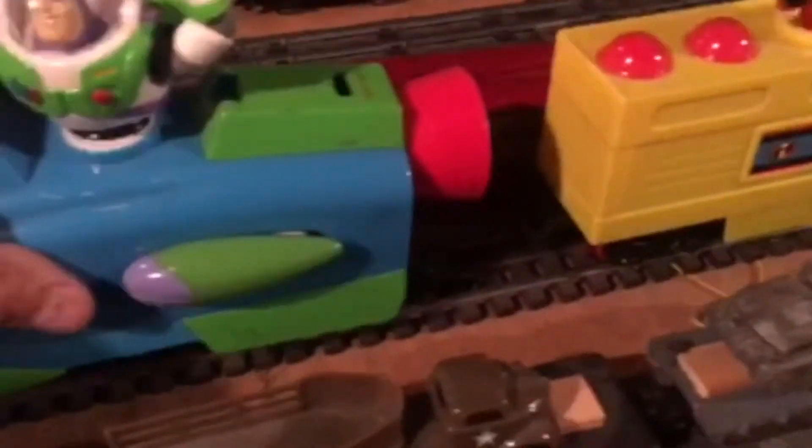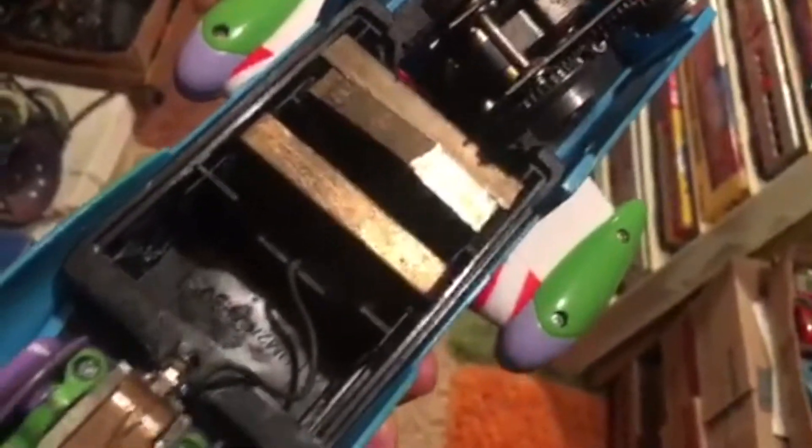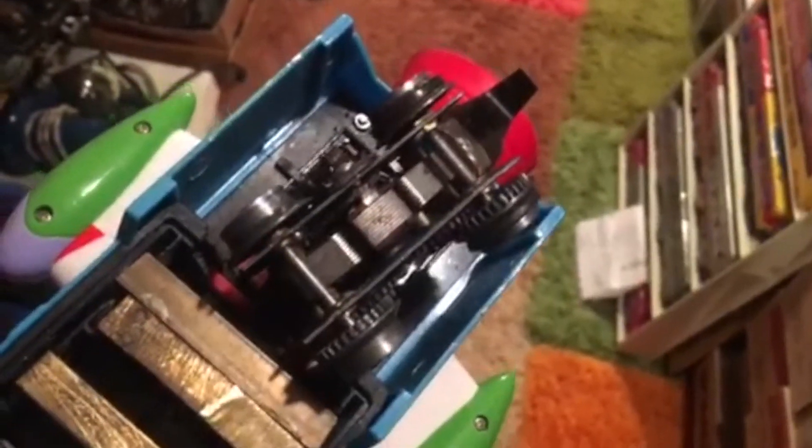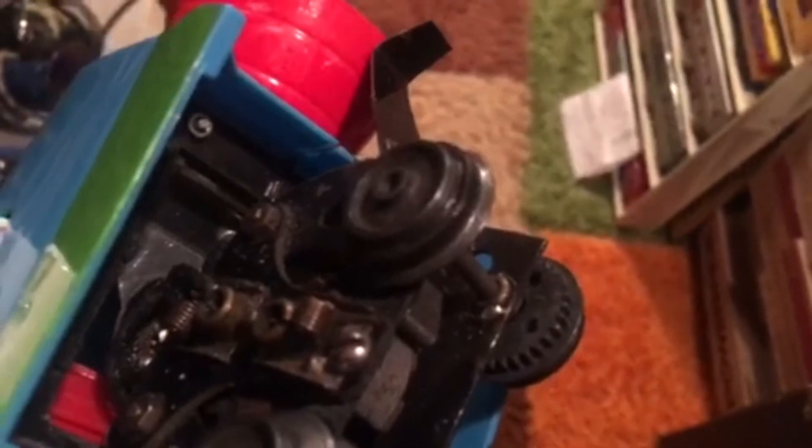I'm going to show you what I had to do to get this to run. There's the motor with the double reduction gears and the small wheels. I had to put in three weights because it's so top-heavy. And there's the front truck. This was a real pain to get to work. I had to put in O-rings for traction tires because it wouldn't pull anything.